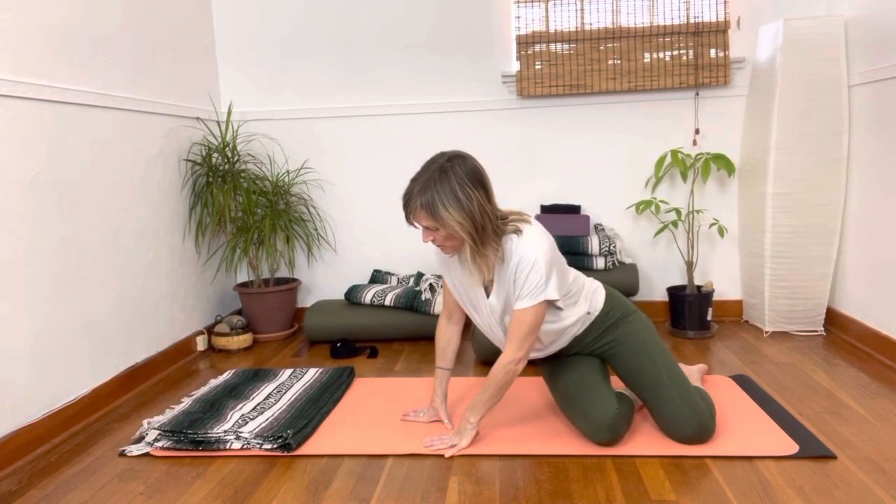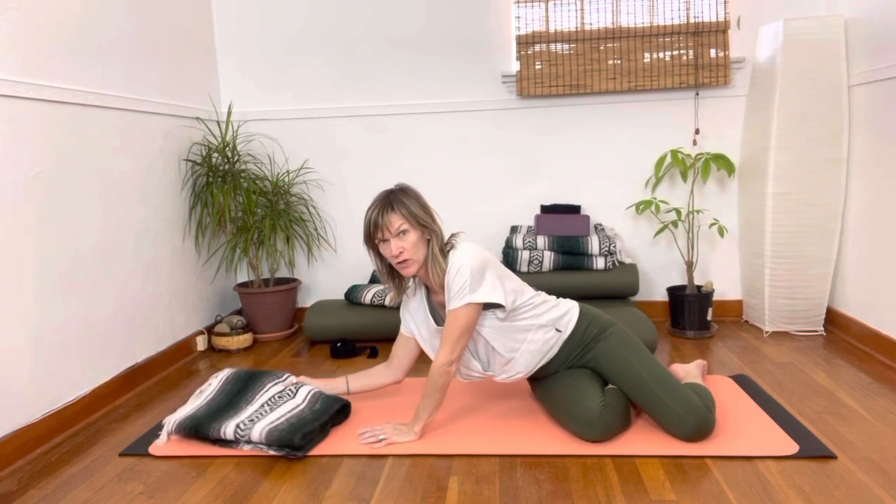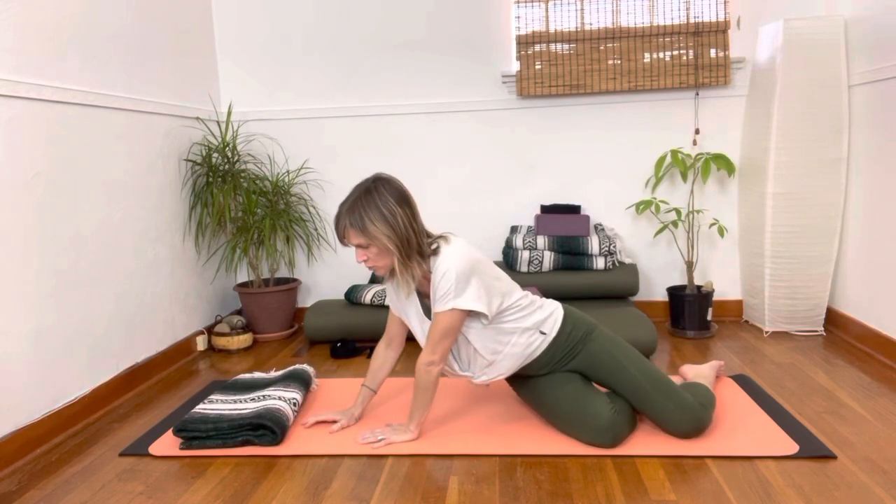This practice is some side leg work. So come on down. I really like having a blanket or a pillow for my head — you can explore that.